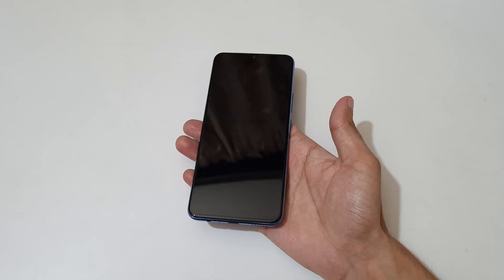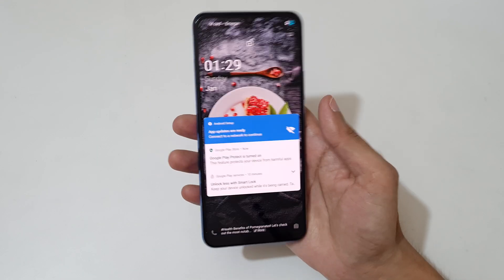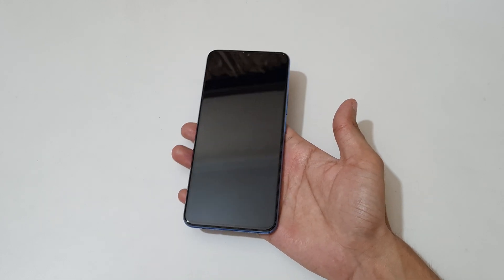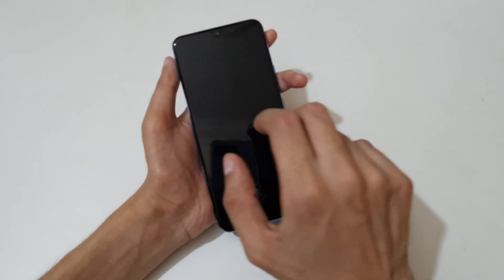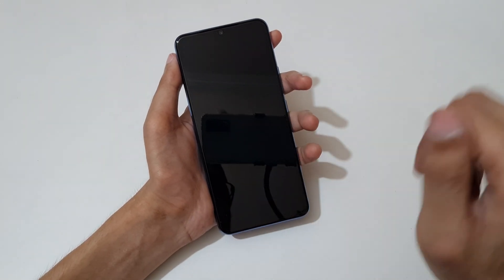If the phone is on a flat surface and the screen is turned off, just raise it to wake up the screen. And if you want to open the dialer, draw a C when the screen is off.